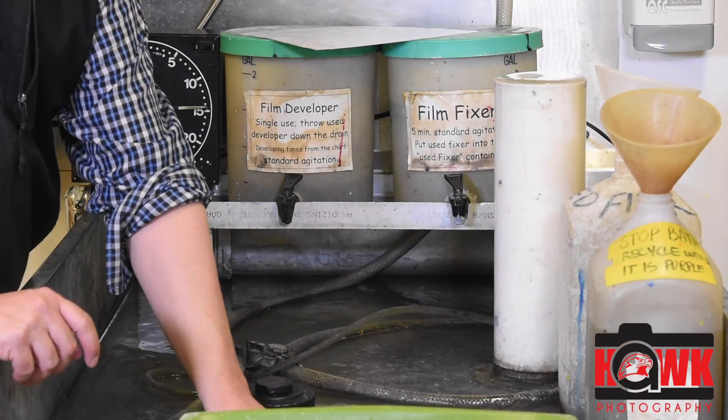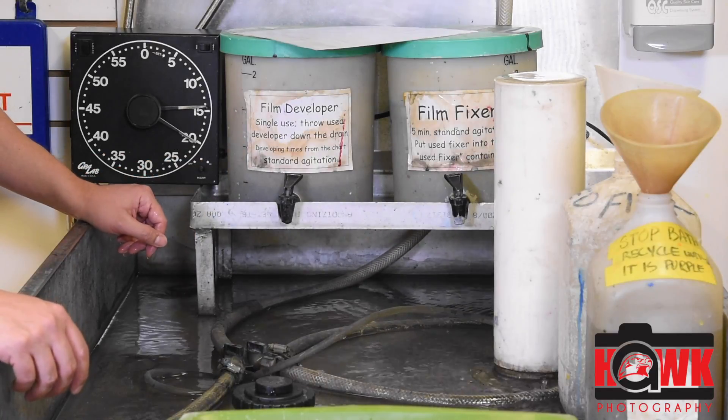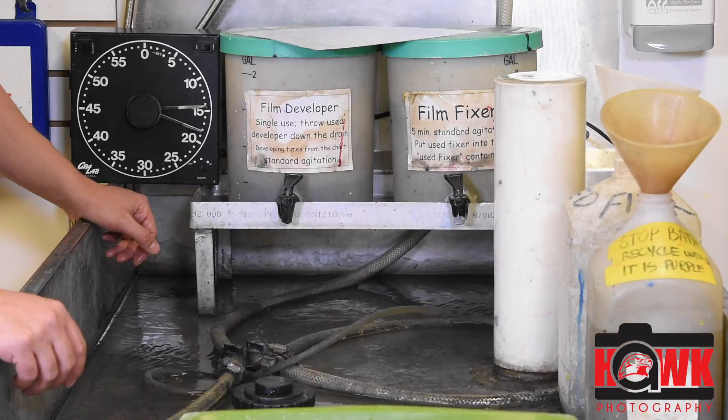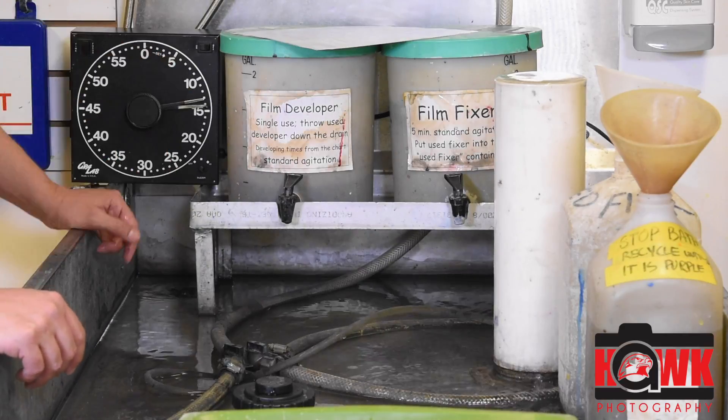Then I'm going to set it down in the water to rest for 25 seconds. The water here is cooled to 68 degrees — it keeps everything stable throughout the process. I'm going to agitate again between 5 and 0.